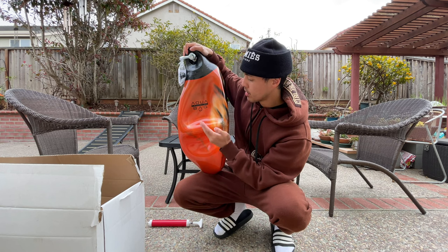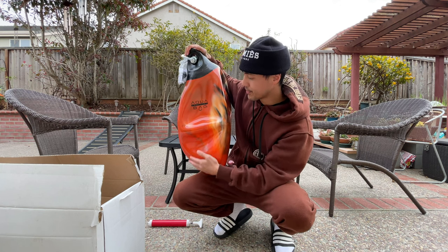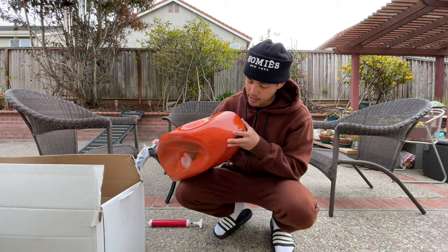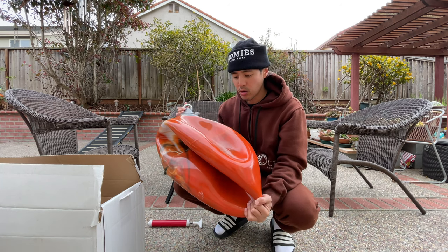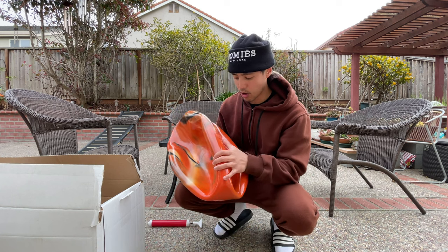All I did was contact the company and they sent me a replacement with no fuss and without any complications, so great customer service from Aqua Bag. A few things you want to do when you first get an Aqua Bag: inspect it, make sure there are no defects, any large gaping holes, or even those microscopic type of holes.